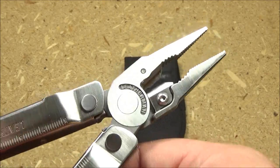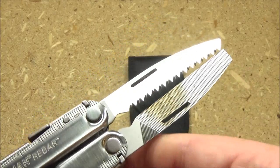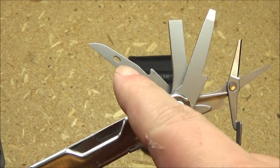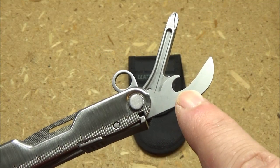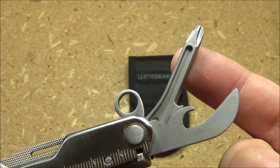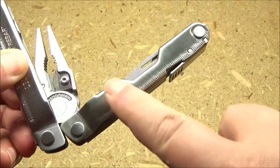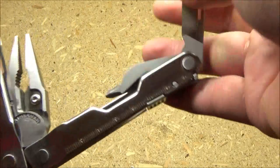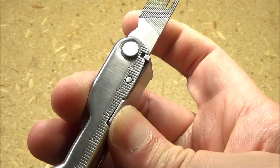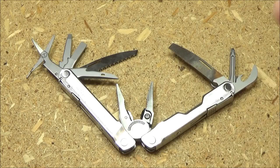This has pliers with replaceable wire cutters. The two longer tools are a wood saw and a metal file. The shorter tools are scissors, screwdrivers, an awl and reamer, a combo can opener/bottle opener with a wire cutting notch, a Phillips screwdriver, and a fold-out lanyard hole. All the tools on the rebar open from the inside of the handles and they all lock in place. It's a very simple yet effective lock — to disengage, you just press down on that notch.